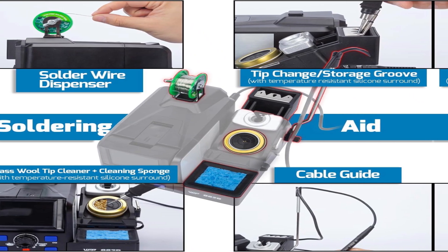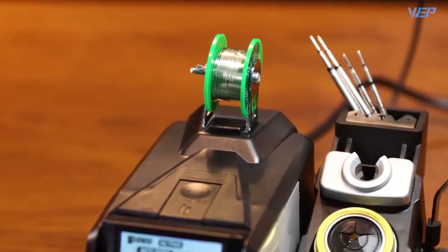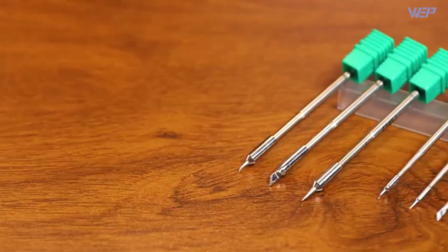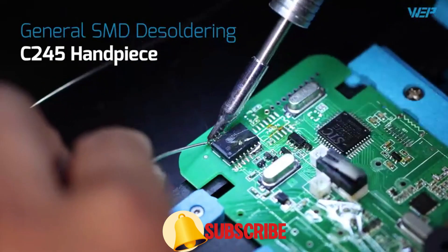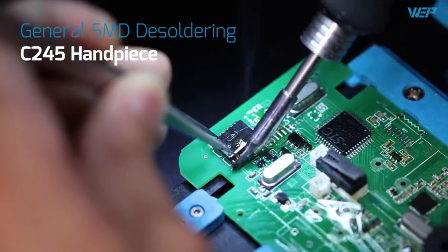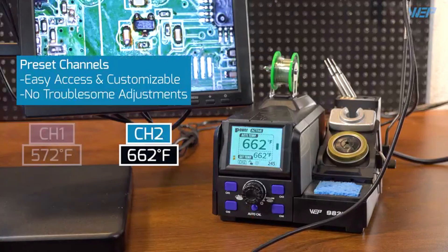The soldering iron heats rapidly, taking only 3 seconds to reach 572°F. Users can adjust the temperature from 194–842°F. The built-in PID Temperature Control System maintains temperature steadily at the set value. The screen is tiltable with colored parameters to provide better viewing contrast and angles from different heights. The soldering iron cools to 392°F via sleep mode when placed inside the holder, reducing unnecessary wear on the soldering cartridge. When non-use beyond the set duration is detected, the station shuts down automatically to protect the user.